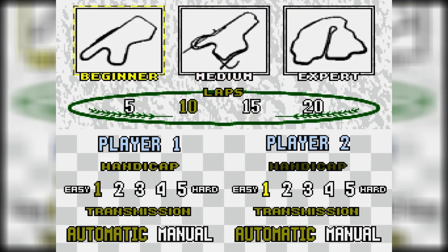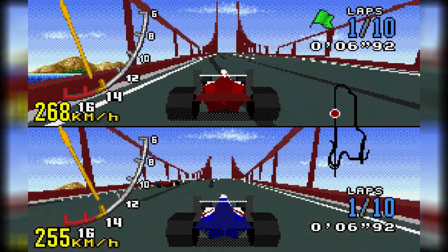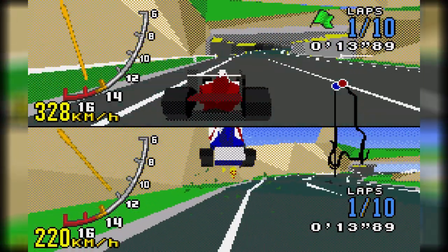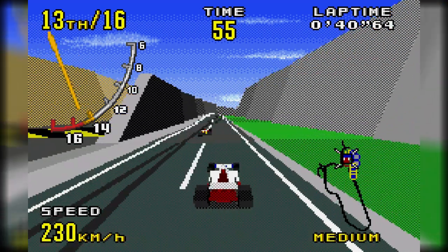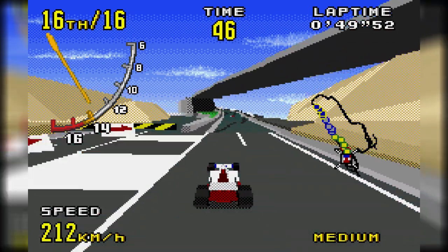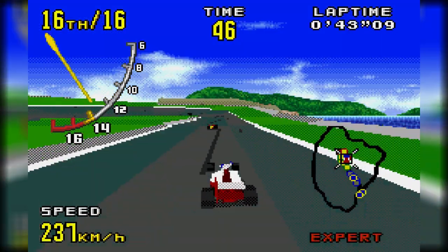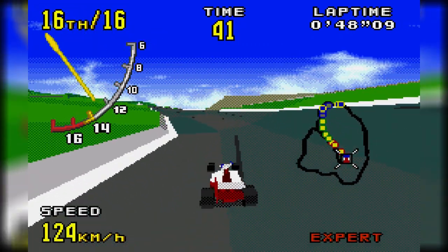It actually impresses me that this game supports up to two players. The SVP chip only allows for a certain amount of 3D polygons on screen at a time, so the fact that they were able to keep the multiplayer functionality is unbelievable. In order to cut down on the amount of polygons on screen, a lot of games will utilize 2D sprites rather than 3D objects. I'm impressed that all the cars and background graphics were 3D polygons rather than 2D sprites — they could have easily made the cars 2D sprites and it would have been understandable, so it's cool that they went the extra mile here.